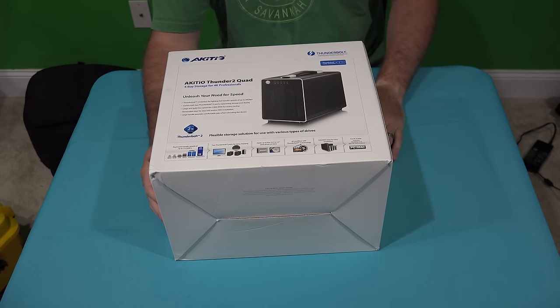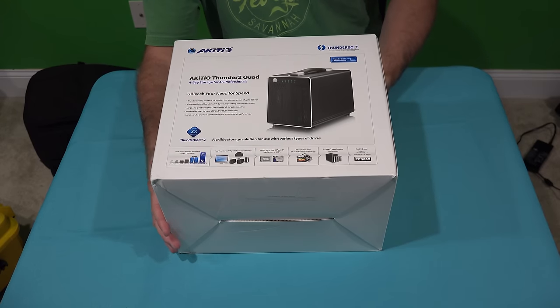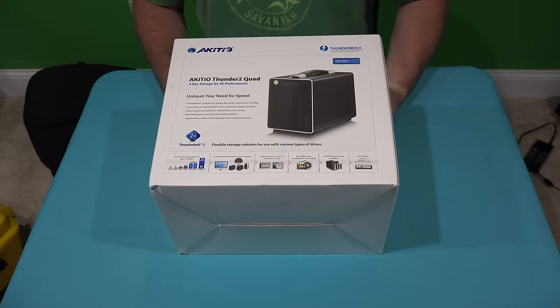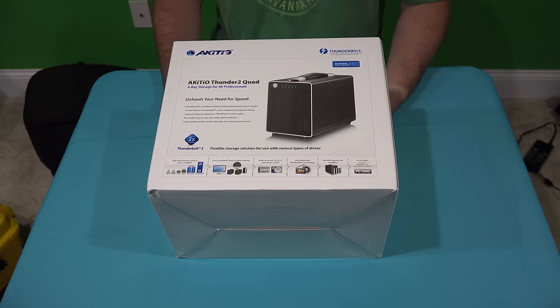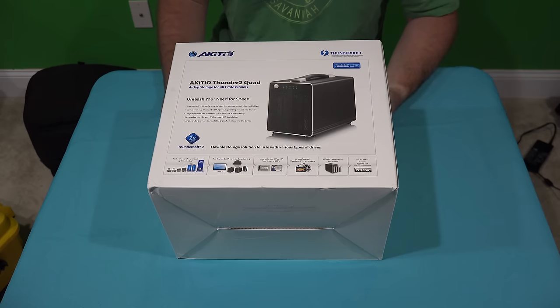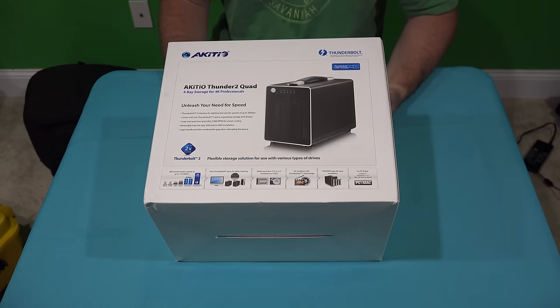Hey y'all, iRick Skye here, back again with another unboxing video. Now if you've watched a lot of my videos, you know that I like to film a lot of videos, and I've updated all my camera equipment including the drone to 4K, and that really eats up a lot of hard disk space. Now at the time of posting this, I have 32 terabytes of hard disk space and I'm embarrassed to say it, but I'm actually running low.